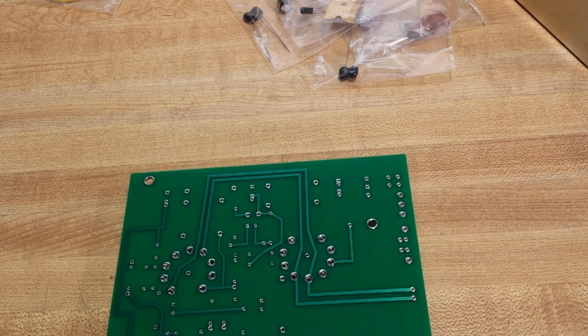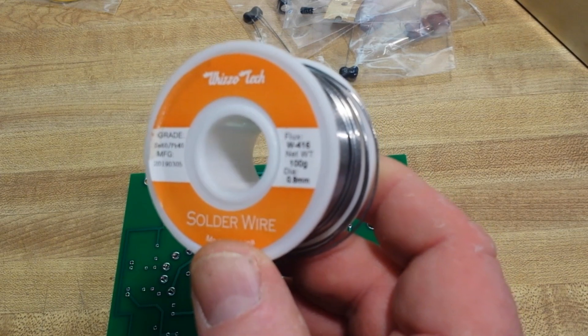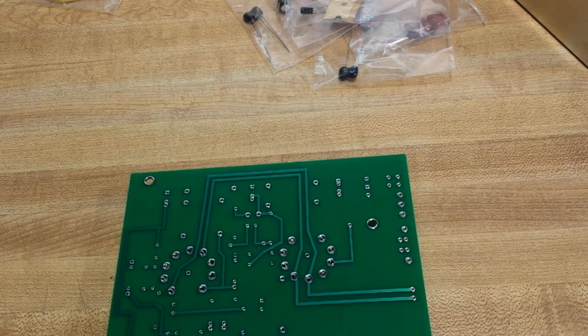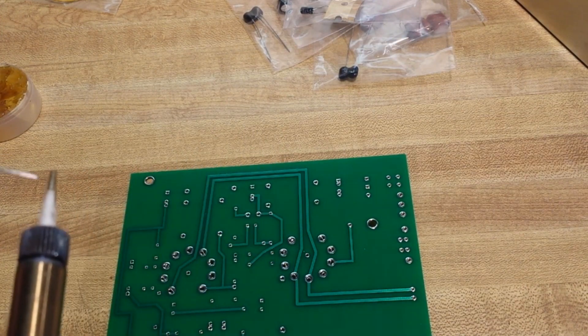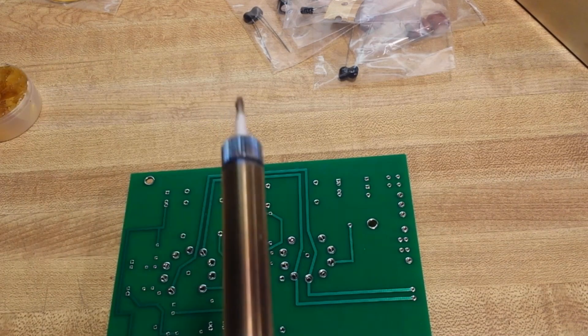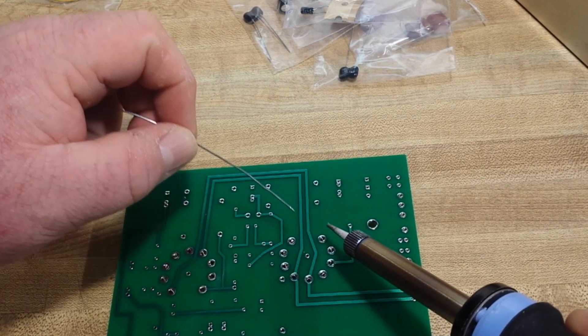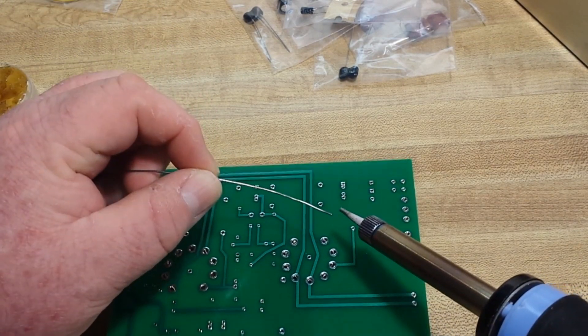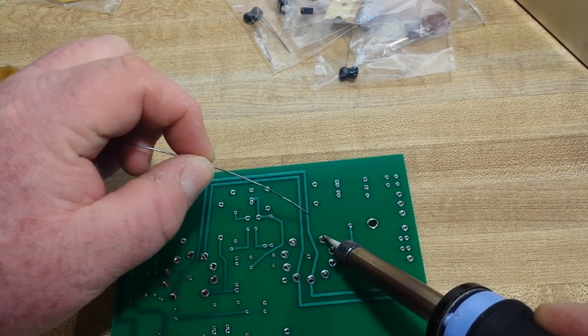Next, we'll be using the Wizzotek solder wire — this is 60-40, 0.8 millimeter diameter. Let's start by cleaning the iron, putting the tip in a little flux just to make sure we've gotten it good and clean. Then we'll put some solder on it to tin it up, and wipe it off once again. Now our tip is good and clean. We'll use proper soldering technique — apply just a very small amount of solder to the tip for thermal transfer, then apply the iron to the pad and to the leg at the same time.